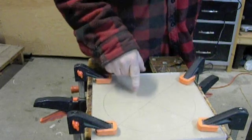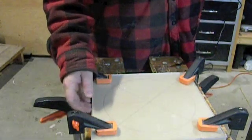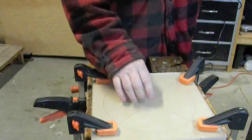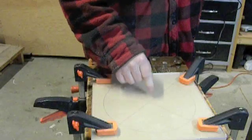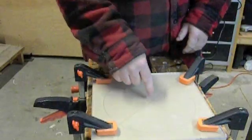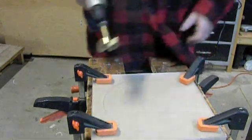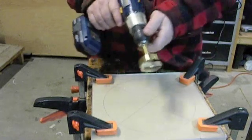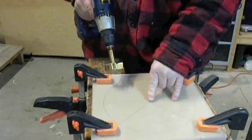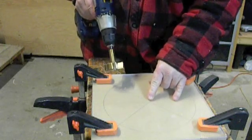What we have here is a piece of plexiglass and a piece of half inch MDF. Both of them are for the top of the cyclone separator. I've drawn an X on it, found the center, and I'm going to drill through that with a two and an eighth inch Forstner bit. This is for the PVC pipe for the central back tubing that we're going to use here.